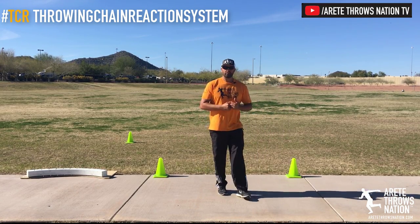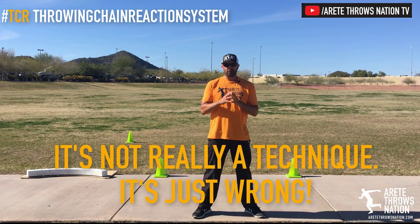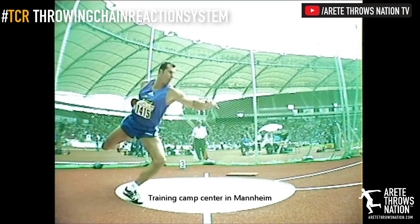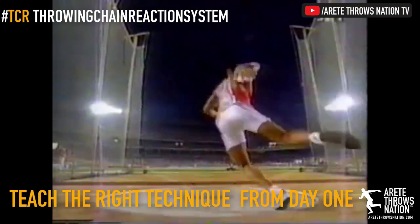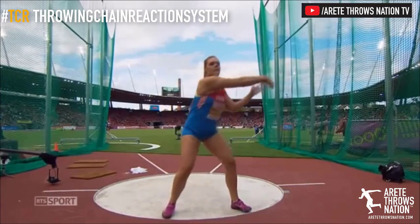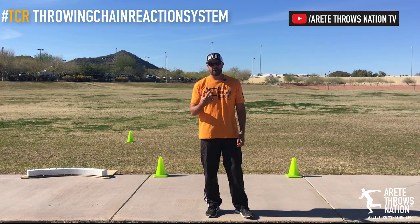This is going to be bad for a number of reasons. If you look at any elite thrower, they use the wide right leg sweep. This isn't a technique you start with and then change later to make more dynamic. One argument is that you teach athletes to get across the circle — but we're not jumping across the circle. We're trying to create rotational speed into the center of the circle.